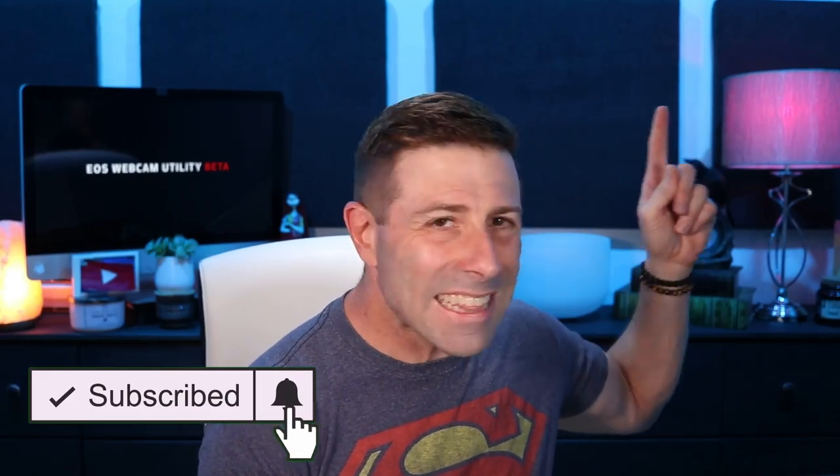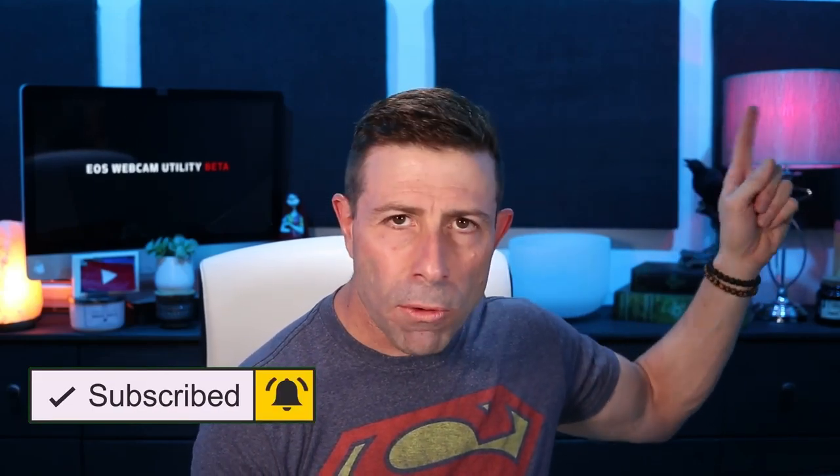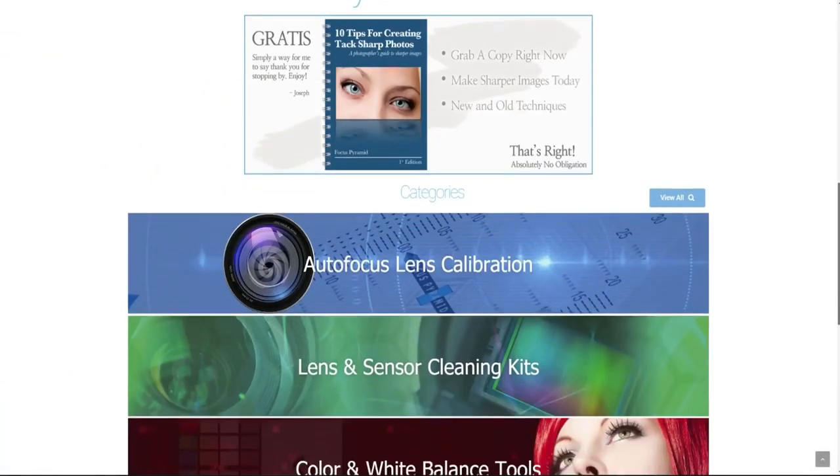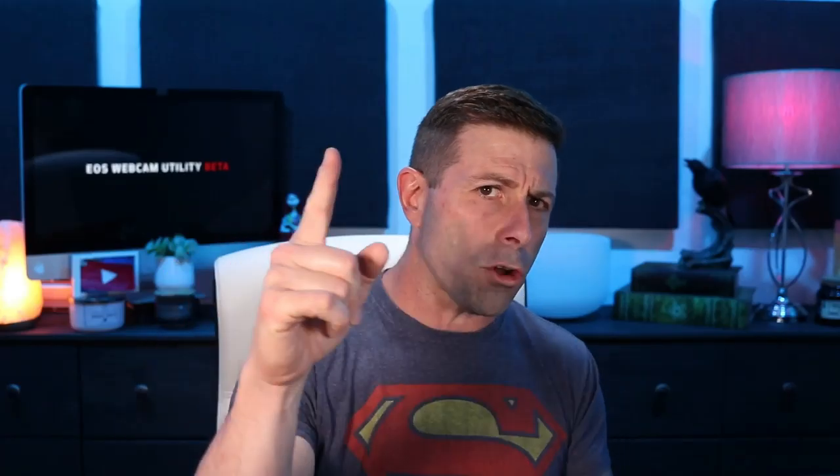Anyway, I hope you enjoyed this content. If you did, throw me a big thumbs up — that's very helpful. Don't forget to smash that subscribe button so you get all my content, and click the bell icon so you're notified when it's available. Head over to jchristina.com where you can find all the photography tools I've invented over the years.